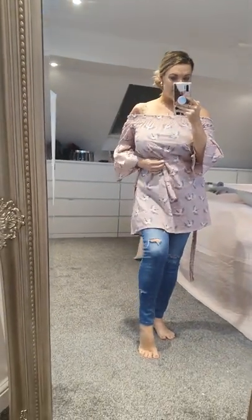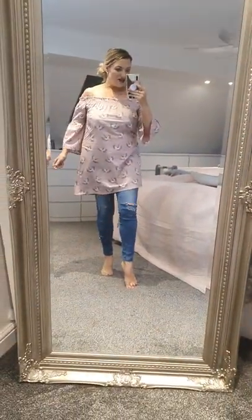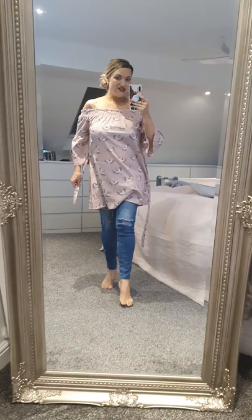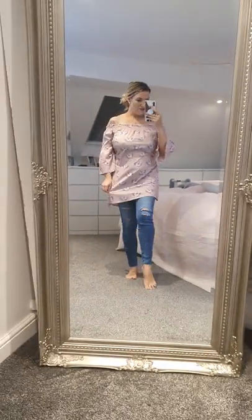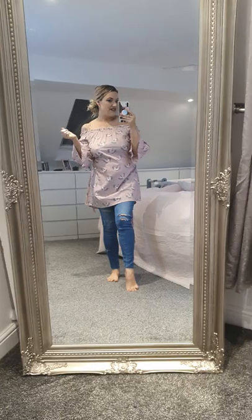You can untie the belt and tie it around the front and have a bow at the front if you want. But I like it at the back - I thought that looked quite pretty. It's advertised as a dress but I like it with jeans as well, so I just wanted to show you a different way of wearing it. Don't be put off that it's a short dress.